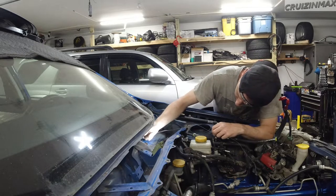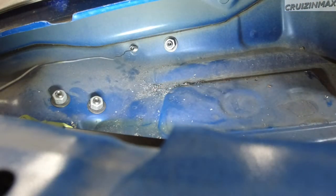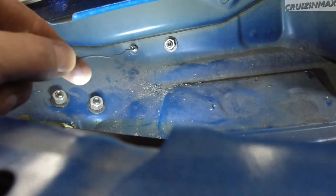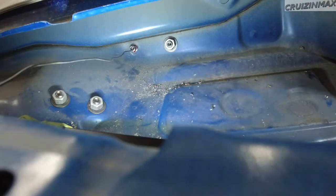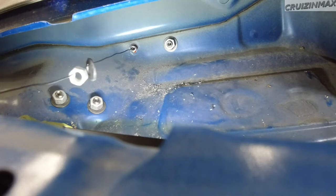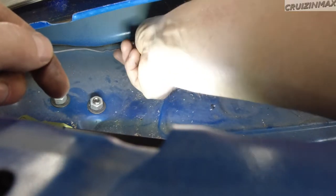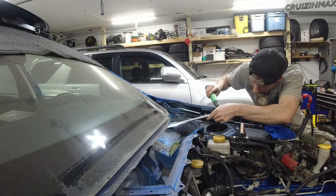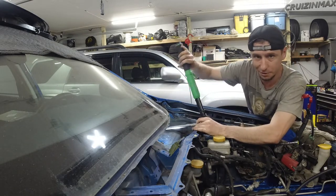I got it! Okay, so now I'm gonna take some Loctite — come on, there you go. And they want it at 20 foot-pounds on the torx.